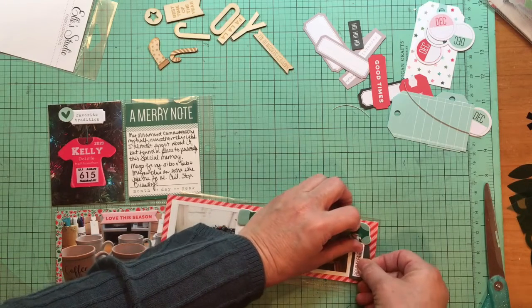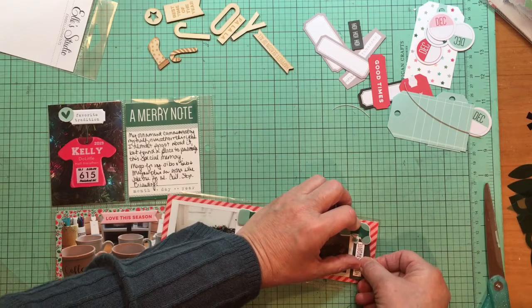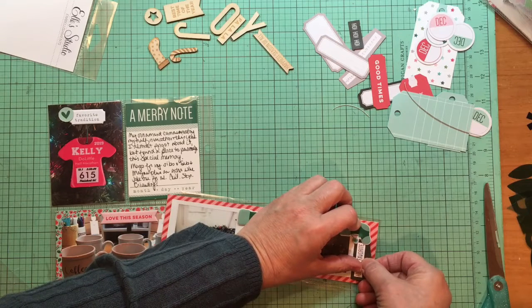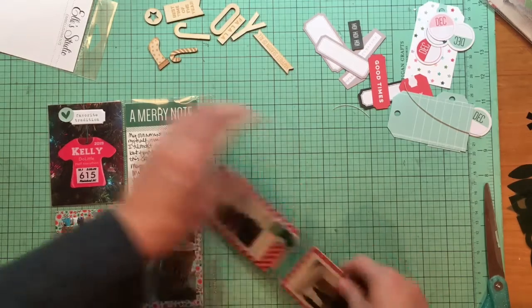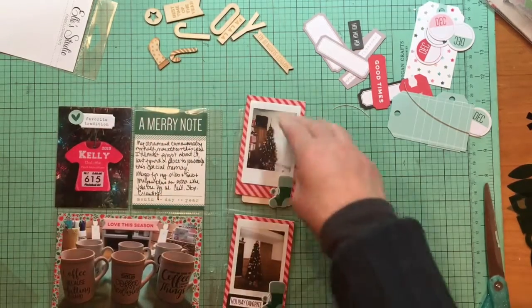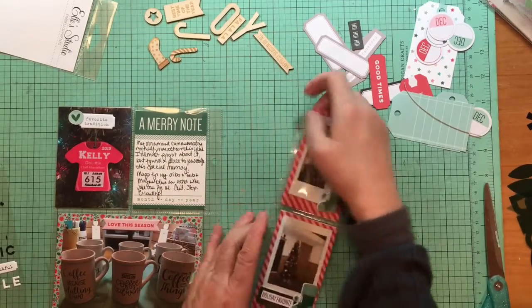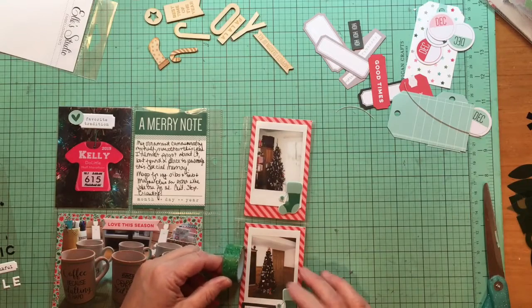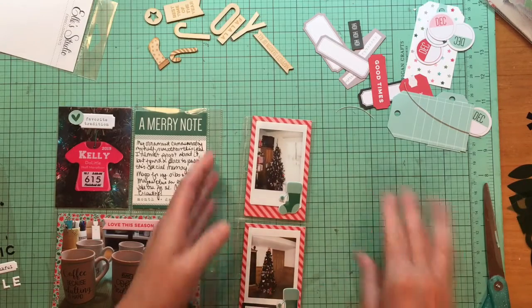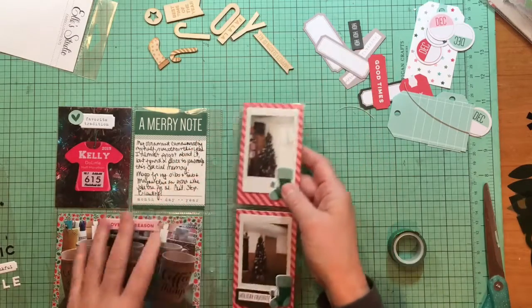I can't get that too far in there but I want it to kind of sit and maybe extend a little bit beyond. I finally used that up — that makes me really happy! Now I could do this green washi tape here but I think I don't like that. I'm going to leave this off my book but just an idea for you.